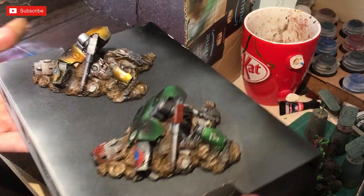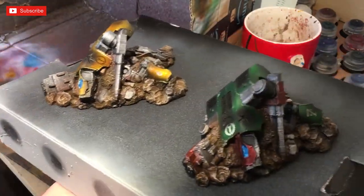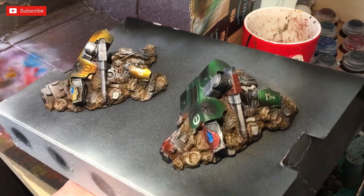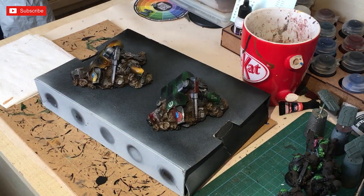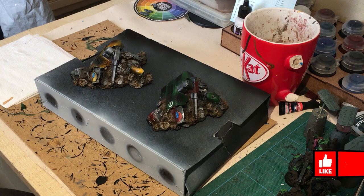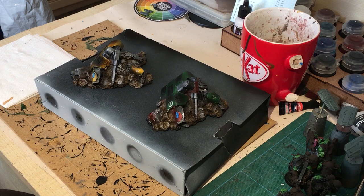They're basically done - I varnished them and they'll be great on the battlefield. It didn't take too long to paint up and they'll be quick to get out on the table. They can hide a knight, maybe a single knight or two, but they'll look good - maybe even as objectives in your games of Adeptus Titanicus. Thanks very much for watching guys, please like, share, subscribe and hit that notification button. I'm recording this during the coronavirus but hopefully everything's sorted by the time this comes out - stay safe out there and we'll see you next time.